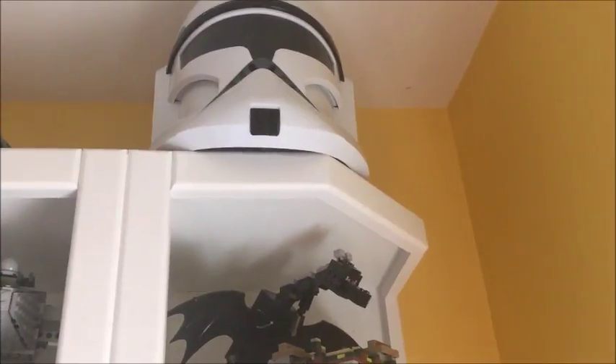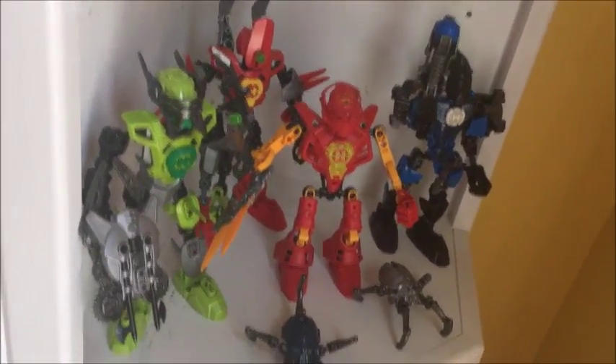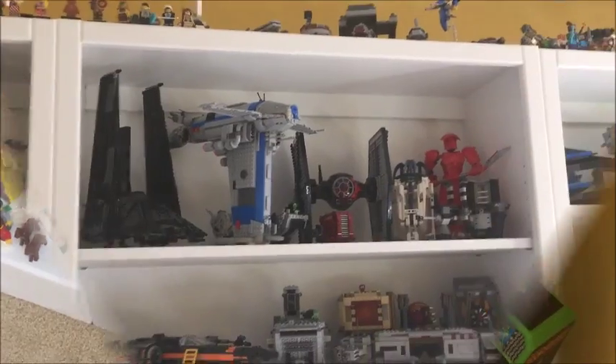Moving to the other column we have my clone trooper helmet, which I got when I was like five. Then we have the Ender Dragon, the White House, and the Sears Tower. We've got some Hero Factory stuff, some Bionicle stuff, some more Hero Factory, and then some more Bionicle on these bottom two shelves.